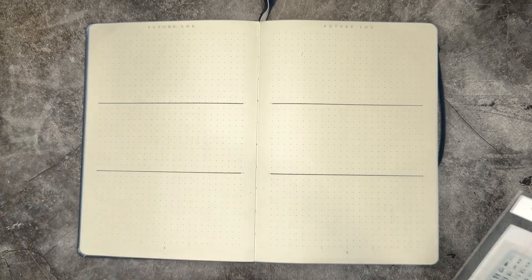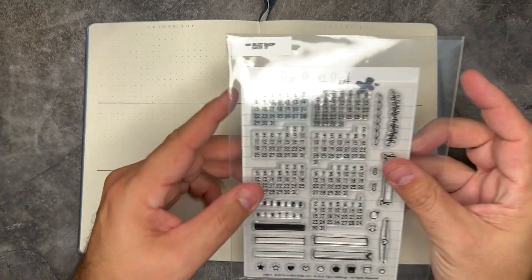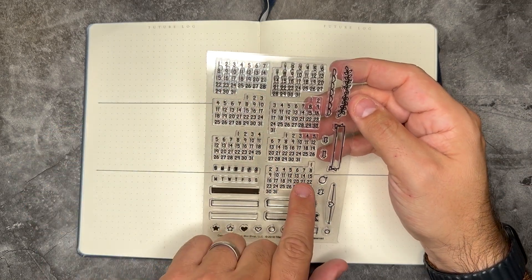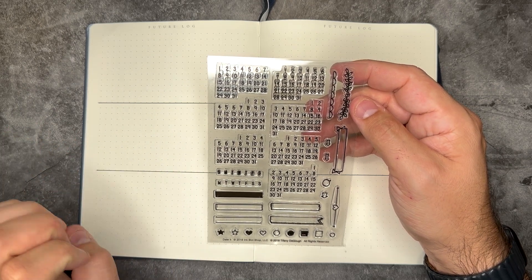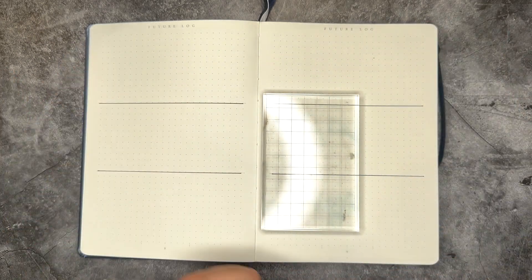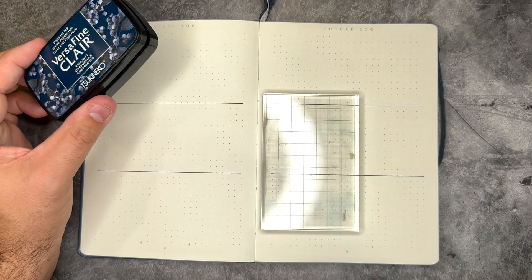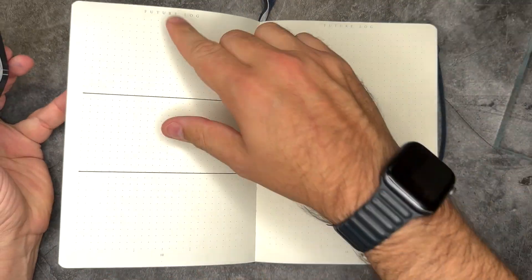I'm going to have some fun on these pages with some stamps. I usually go ahead and fill out each of the days of the week myself, but I don't want to spend the extra time on that. The Inkblot Shop has a fantastic set called Date It that has all of the calendar dates already, so I don't need to do that. Instead I'm going to use the calendar pages on each of the months so I get a real quick easy look. I need an acrylic block — I like this one because it has grids on it so I can line everything up. I'm going to use the VersaFine Clair in a nice dark purpley-blue twilight color.